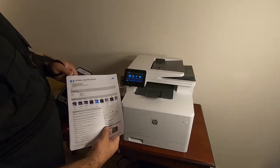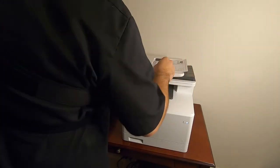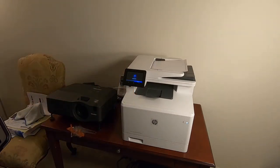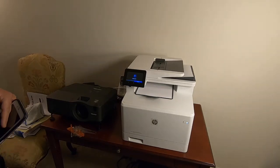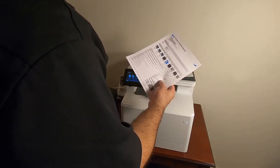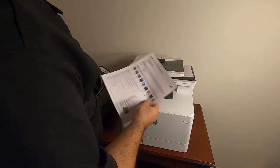We've got two pages right here, and it should be able to feed from this top tray. We'll do a copy — a color copy — and it'll start pulling pages from the top. Look at how quickly that scanned! Let's take a look at how these came out — a copy of a copy of a printout. It almost looks identical. I don't see any lines or anything. Very impressed.